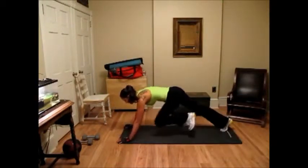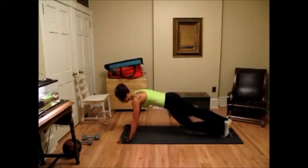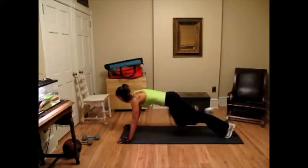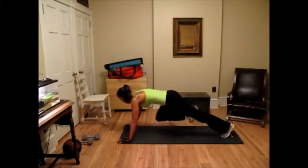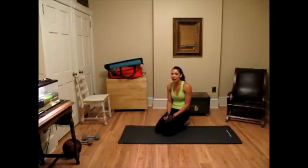Keep your abs tight during this. 2, 3, 4, 5, 6, 7, 8, 9, 10. Run through that one more time. So it's 3 times in a straight plank for 10 seconds, alternating with mountain climbers for a 10 count. That should bring you up to approximately 50 seconds to 1 minute.